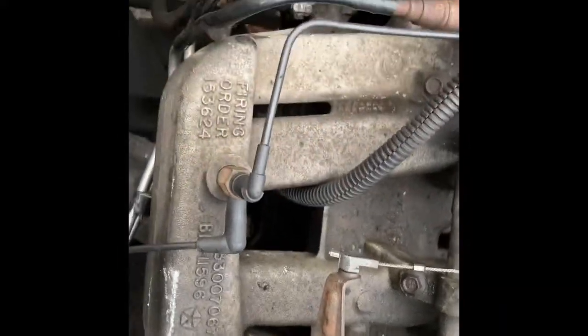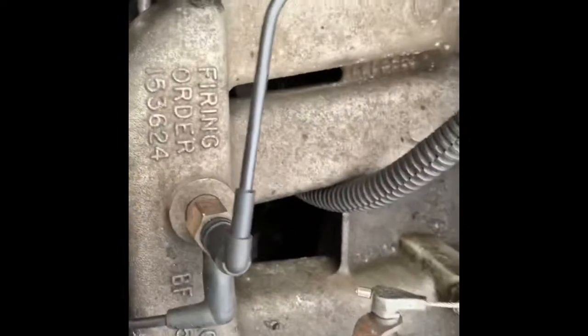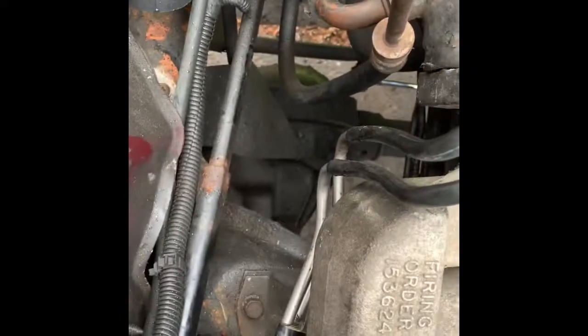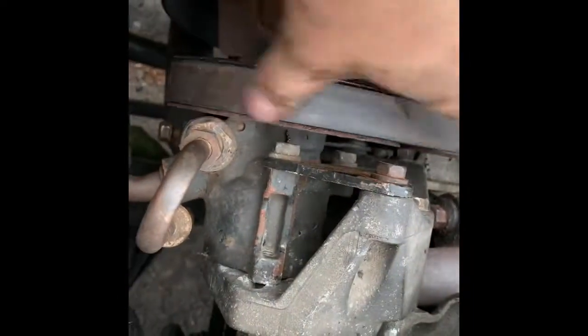One important thing to do is inspect all these rubber boots for your vacuum lines. I found the one for my fuel pressure regulator was all cracked, so I put a new one on there. Good time to inspect your PCV as well. Sorry, this motor's kind of a mess — it had a bad valve cover gasket that leaked for a really long time, so everything's just coated in oil.